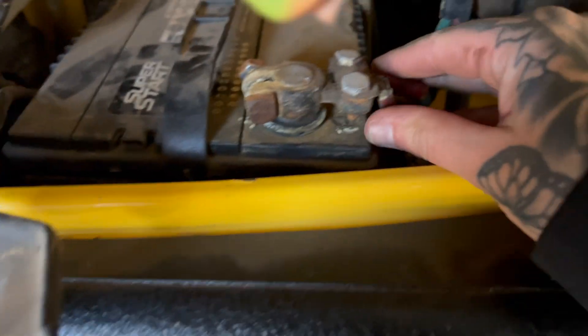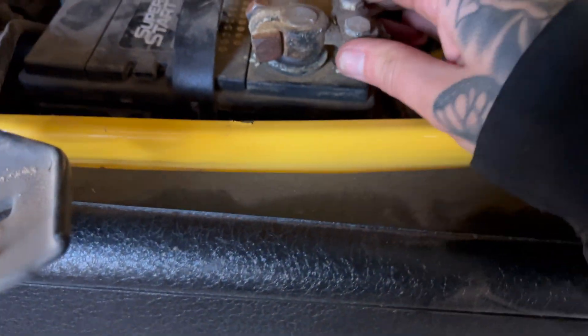Ten out of ten for me on these scan tools. We're going to get the batteries replaced. We got the hold-down off and the negative cable off; this positive cable is a pain. Now that we know both batteries need replacing, I'm going to remove the JL battery, throw them in my truck, take them in for the core exchange, and come back later to install them so I can run my errands in town.